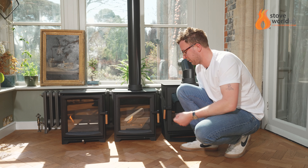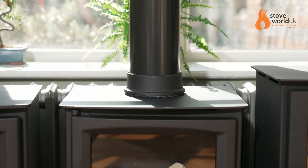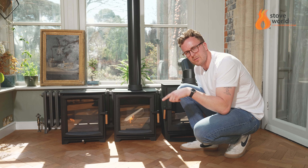Flame-wise, they give a good flame pattern — it's not just a little candle flickering, it looks very realistic. You've also got the chimney options too. On here at the moment we have the straight flue, which is going to be perfect for going into an existing chimney.